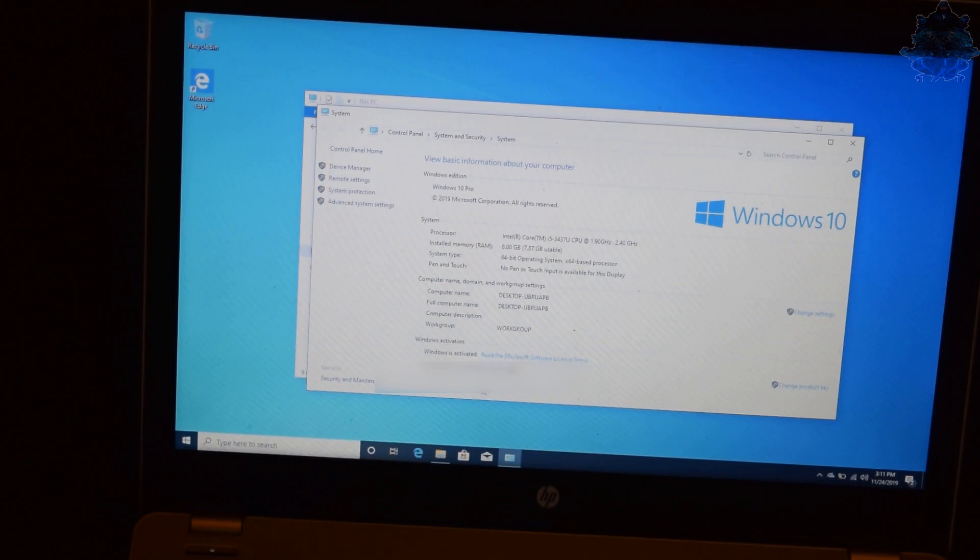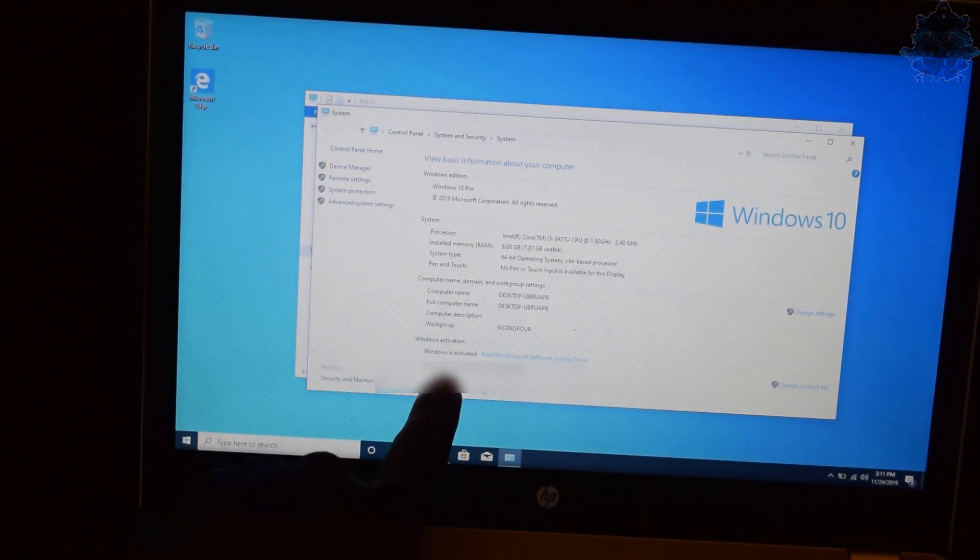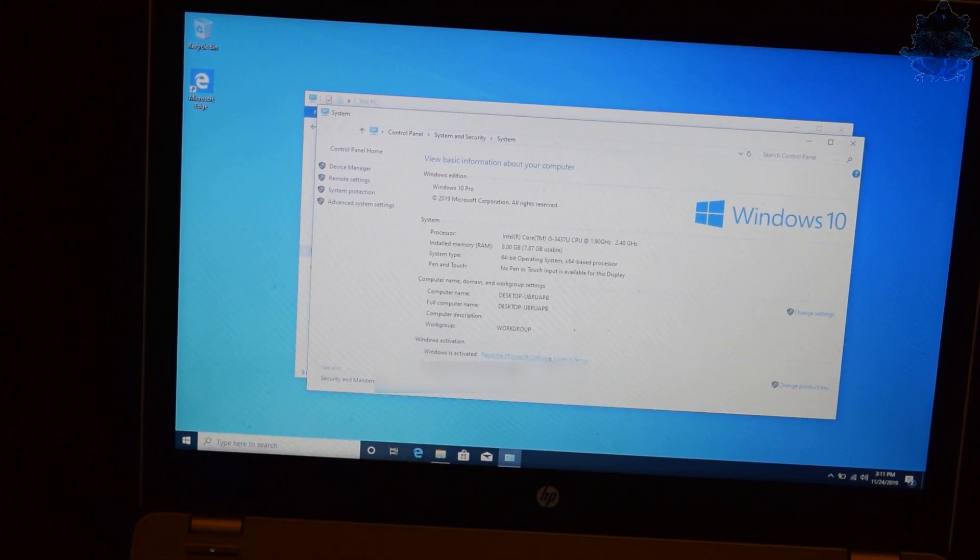Let's check System Properties. Down at the bottom it says Windows is activated - that's pretty good. Remember I didn't have a product key, and it still says it's activated.